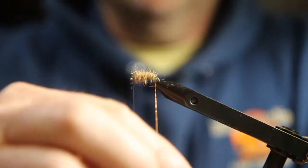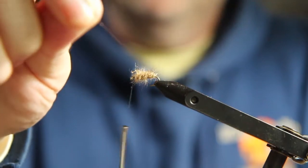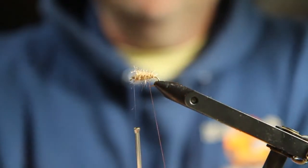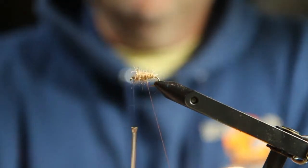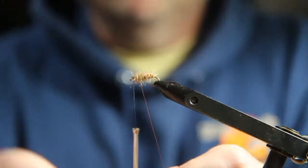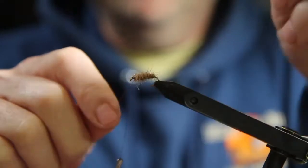Then I take — you don't have to do this, but I do it — it gives it a little segment look. I'll wrap my copper wire. I don't want to do it too tight; I want a lot of fiber sticking out.